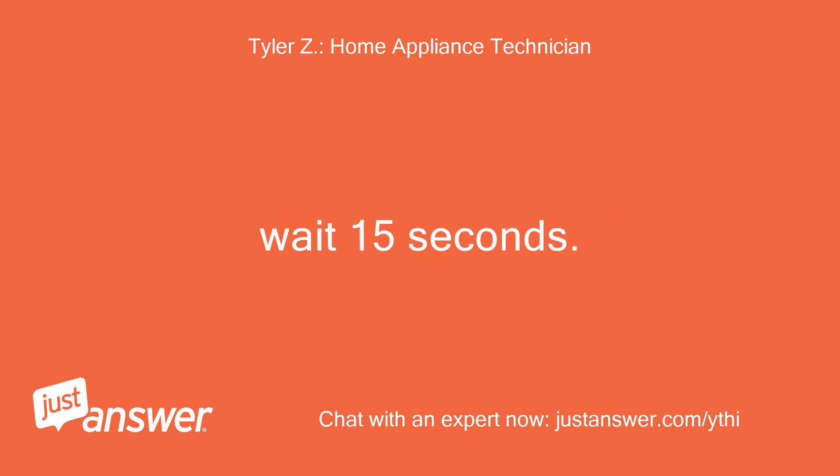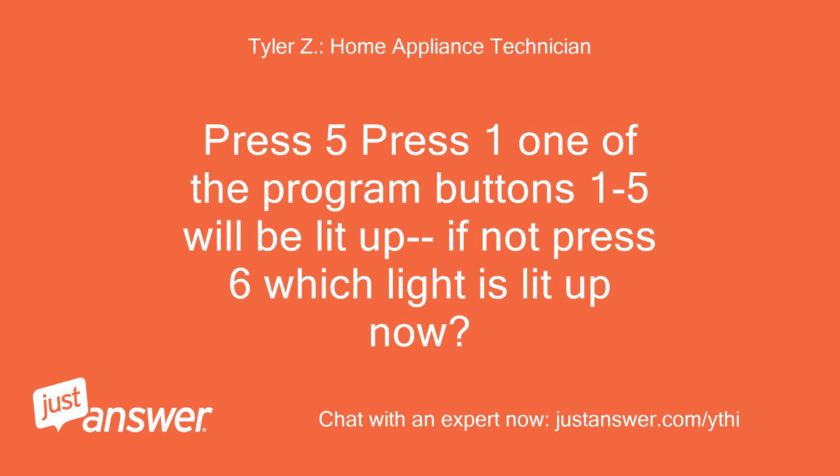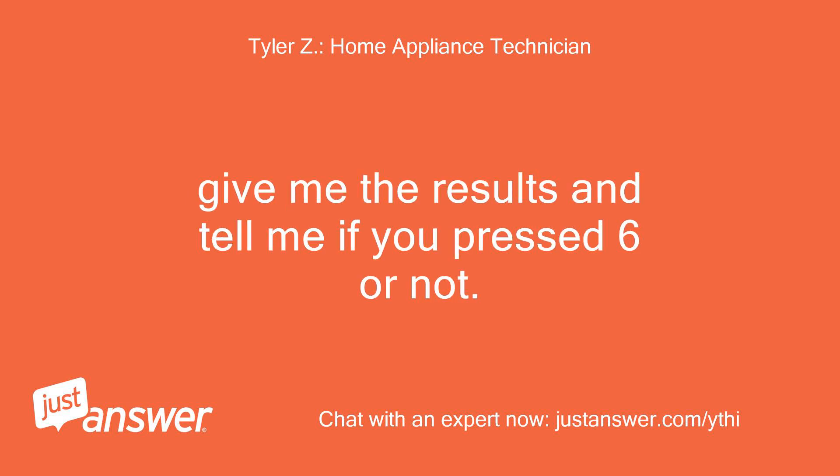Wait 15 seconds. Hold buttons 2 and 3 while turning the machine on. Release the buttons once the salt light and the intake/drain light begin to flash. Press 5, then press 1 — one of the program buttons 1 to 5 will be lit up; if not, press 6. Which light is lit up now? Give me the results and tell me if you pressed 6 or not.